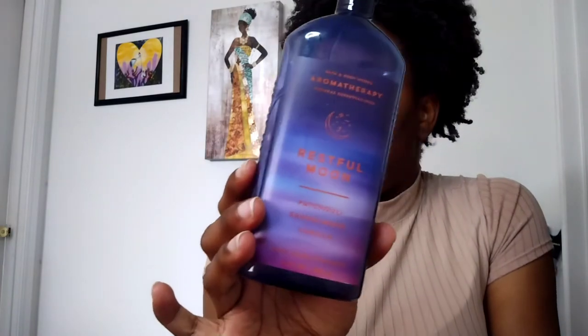Next is Bath & Body Works Rest — the nighttime version of the Awakening soda — it has patchouli, sandalwood, and vanilla, so it kind of calms you down and gets you relaxed for nighttime. This smells really good. If I had to choose, I might prefer this one over the morning one. I still have the lotion and I'm trying to work through all my body lotions. Would I get this again? I probably would.